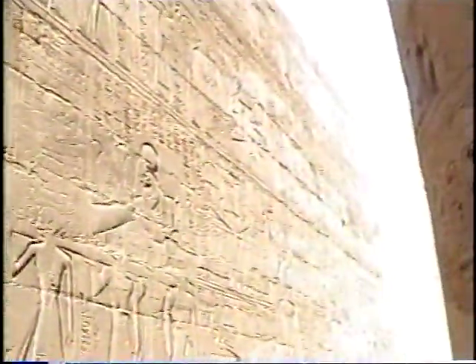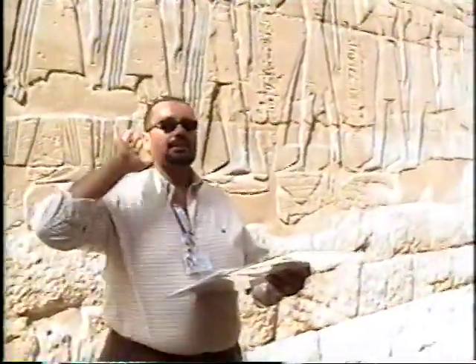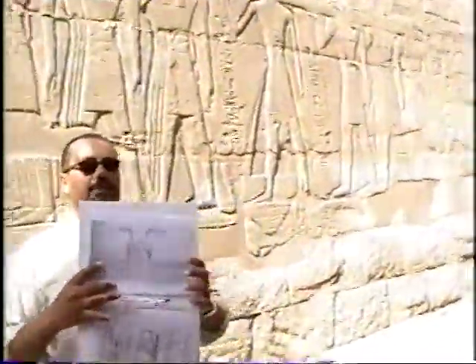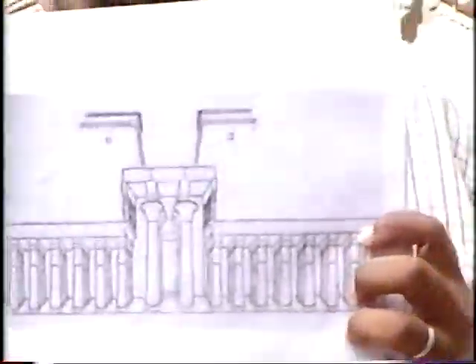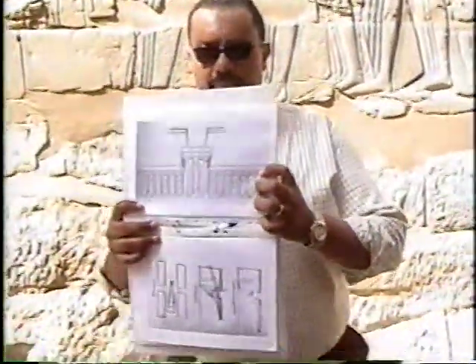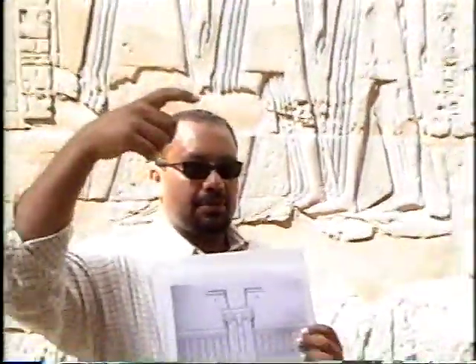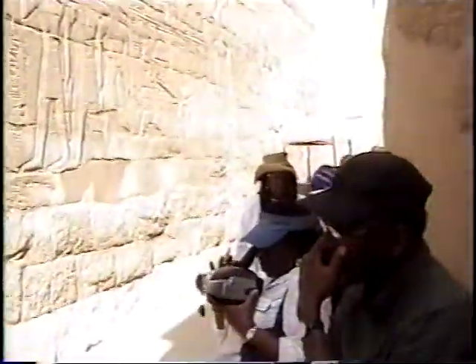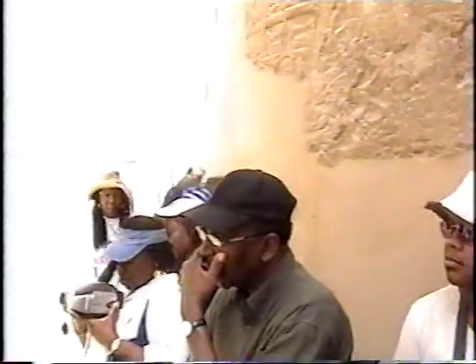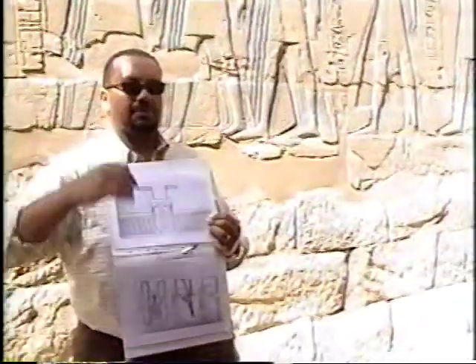I showed you one picture for this great hypostyle hall. The second one will tell you exactly how the whole thing looks. The 12 columns in the middle are higher and bigger in diameter. The other 122 are shorter, smaller in diameter, and roofed. That's why we have two levels, with windows right in the junction area between the two levels.